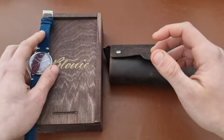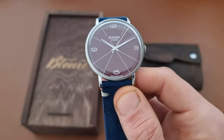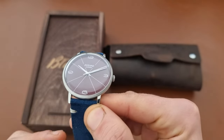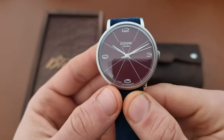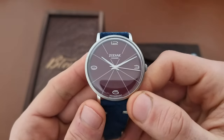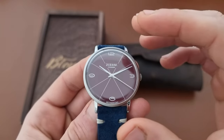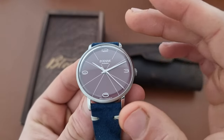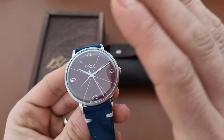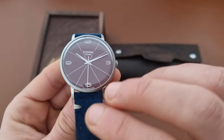Going to the history of this watch company: it was created in 1953 in the city Bony in Poland. The decision to create wristwatches was made in 1956, and the first batch of watches was produced in 1959.